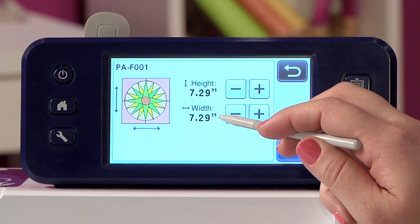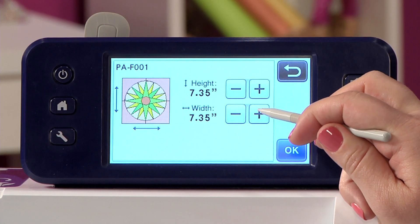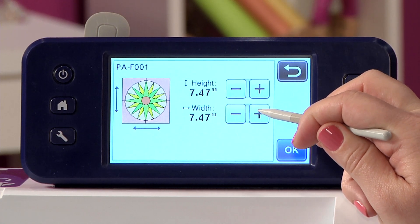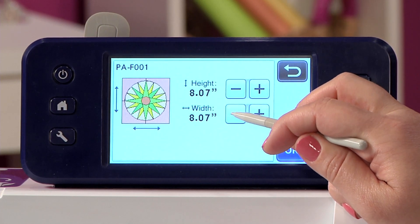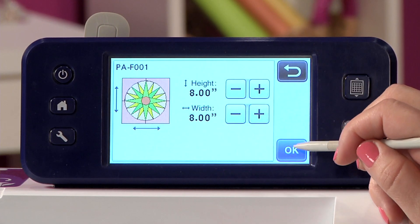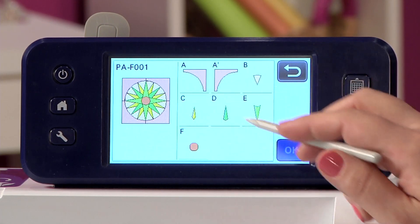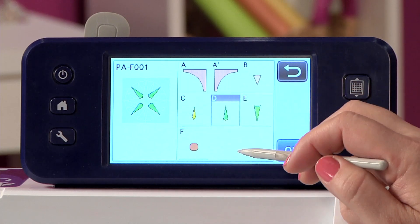7.29 is a weird size for a quilt block, so we can make it a very standard size — let's say 8 inches — but of course you can customize it to be exactly what you want. You can see how easy it is to adjust. Once that's done I'll hit OK. I can pick any of the pieces I want, and as soon as I pick them it will highlight on the screen so I can see what I'm doing.